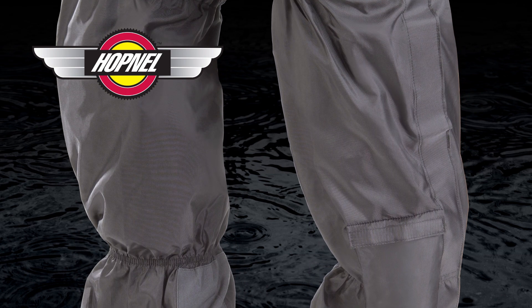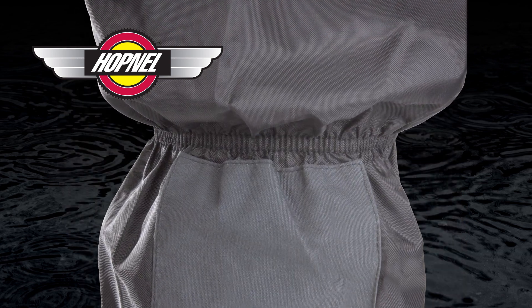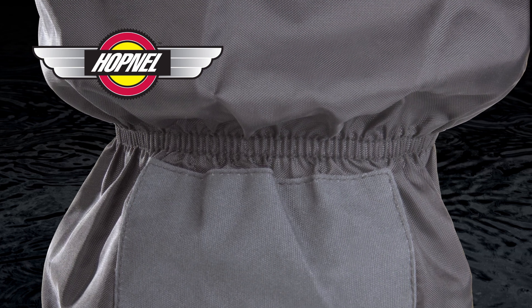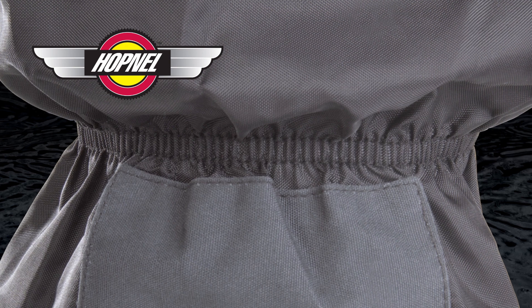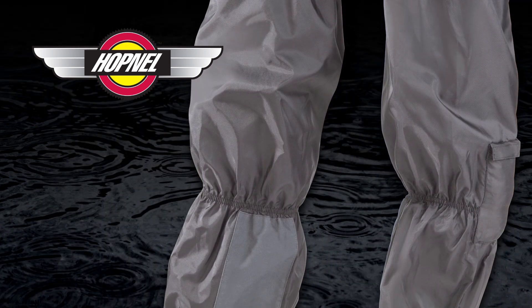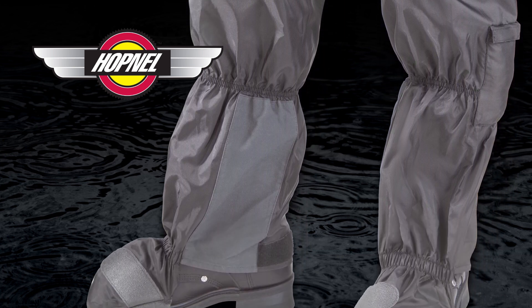Hopnell rain gaiters are designed extra long to provide over-the-knee protection, with mid-height elastic around the calf to prevent billowing at highway speeds. Made from water-resistant nylon, Hopnell rain gaiters come equipped with heat shields in all the right places to protect your ankle and shin areas.